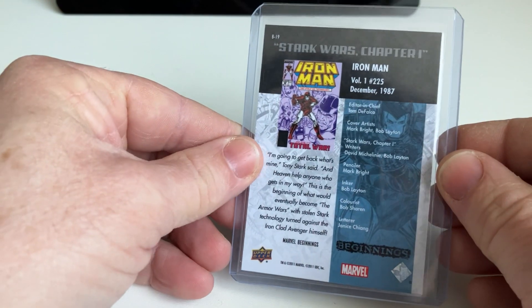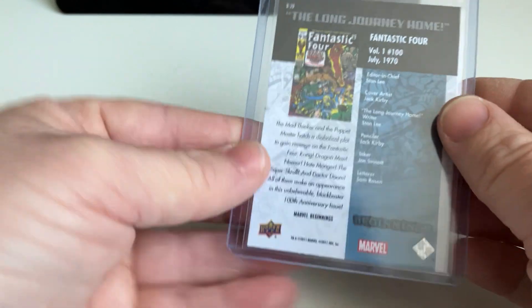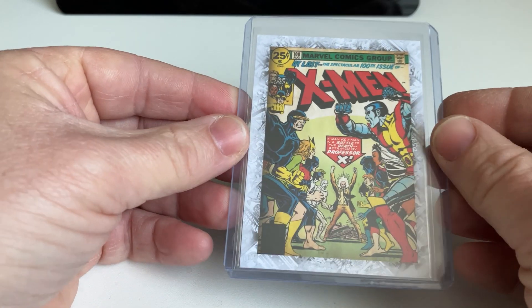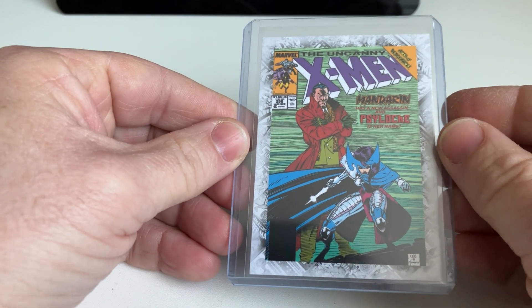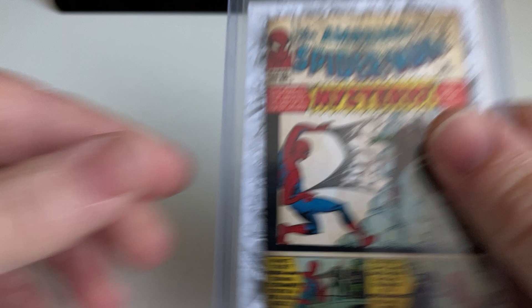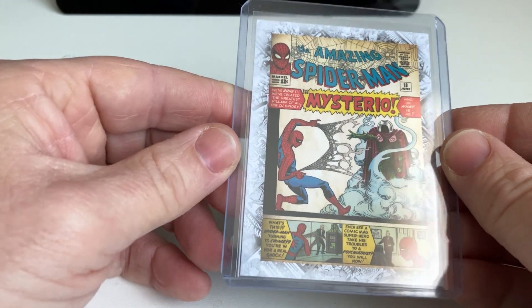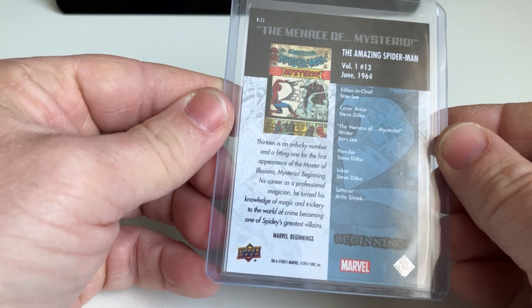Good memories. Iron Man, 1987. I was not a real Iron Man reader — I was more a person who read the Hulk, and also Fantastic Four and Spider-Man and the X-Men. Those were the titles I read a lot in the past, and some of them I still have — not in great shape, but I really enjoy sometimes reading them again on a Sunday. Especially when I see those cards, I pick one of the comic books and read it again, and feel that experience of my younger self.